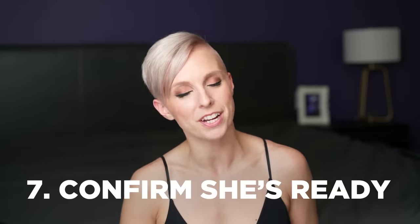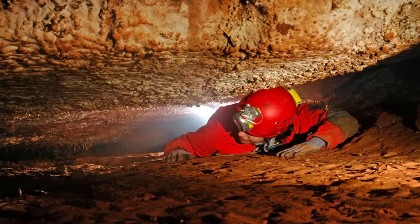Number seven: confirm for her that she is ready for penetration. Different women are going to experience wetness differently, and you confirming with her that she's ready — however sexily you want to say it — is a huge turn-on for the majority of women. Consent and respect make most women feel safe, and when we feel safe, we get wetter.